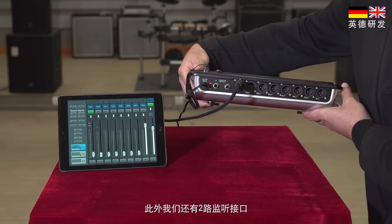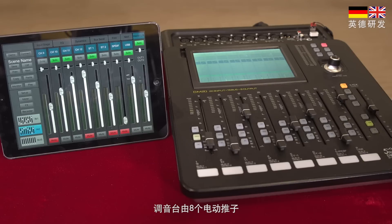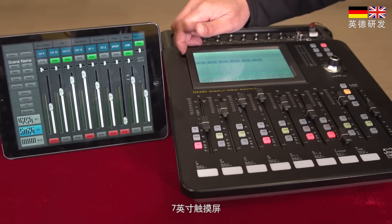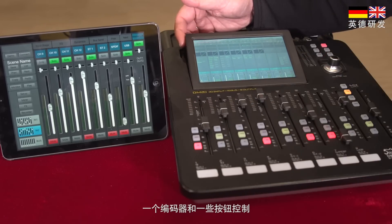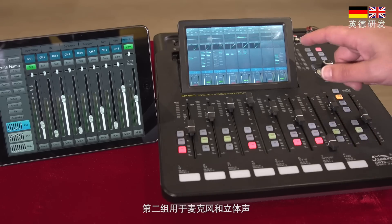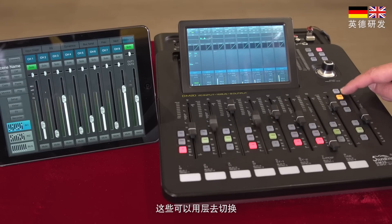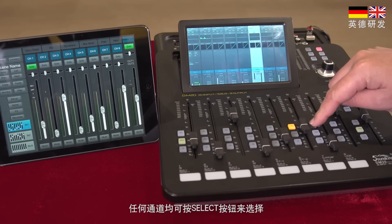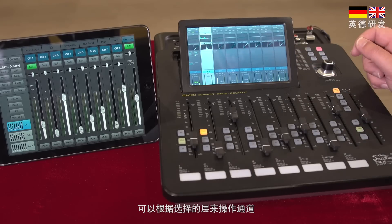In addition we have 2 monitor jacks along with the headphone output. The mixer is operated by 8 motorized faders, 1 master fader, a 7-inch touch screen, and 1 encoder along with a few buttons. The channels are split into two groups: one servicing channels 1 to 8 for microphones, the second showing 4 microphones and the stereos. These can be switched using the layer buttons to the right. Any channel can be selected by pressing the select button and it will be highlighted on the screen.